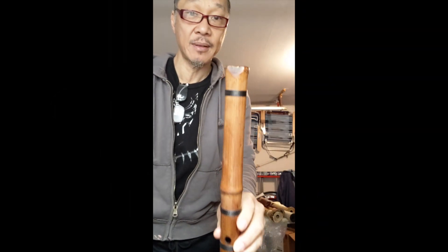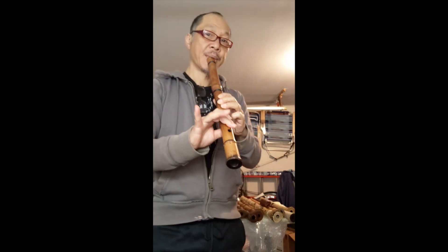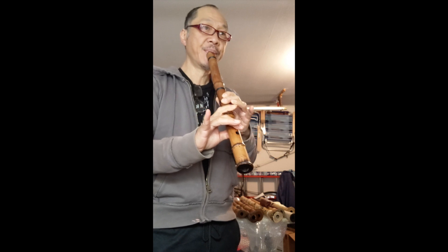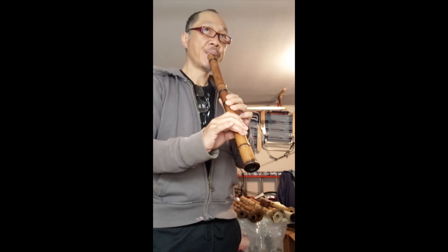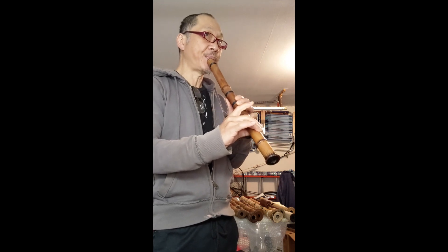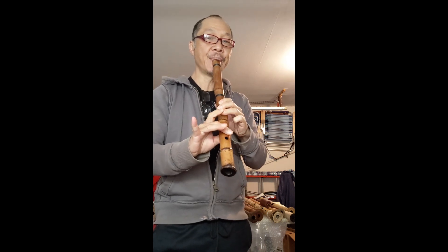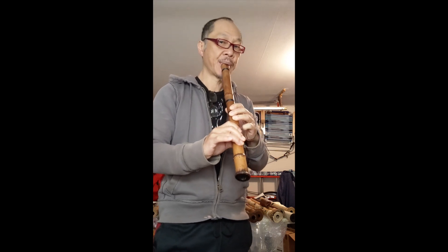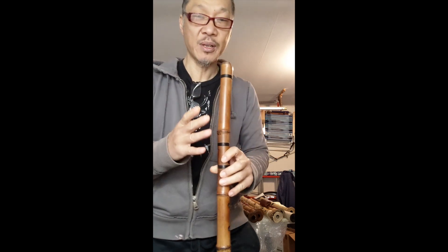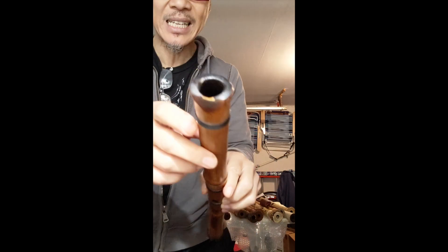Here is the 1.7 Edo period shakuhachi. This is a really wonderful feeling flute, and that's what makes it rare — for a flute to be this old with the ivory utaguchi and a completely natural bore.